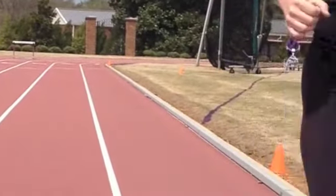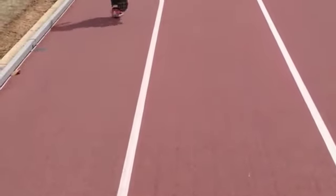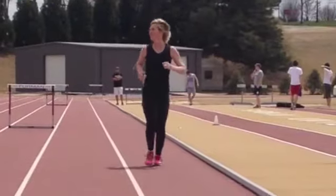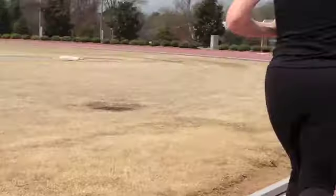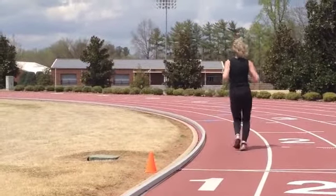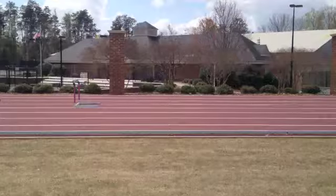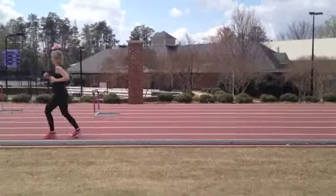Also over striding — so some things you're going to need to work on are really shortening your stride up. From the front you can see the bottom of your shoe, and anytime you can see the bottom of your shoe from the front, it's not good. Seeing the bottom of your shoe from the back is just fine because that means you've got a little bit of kick. Lots of things to work on.